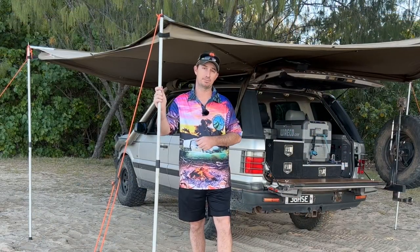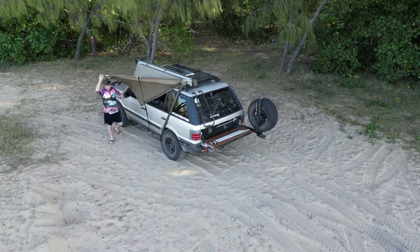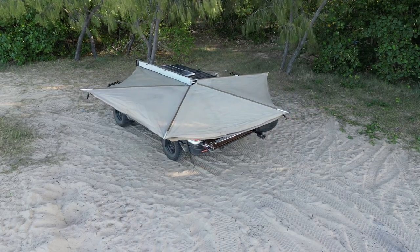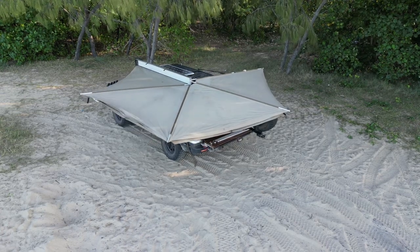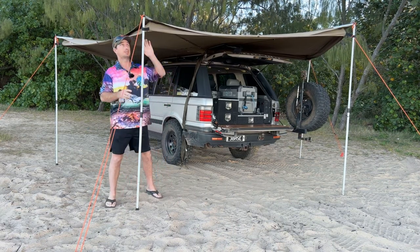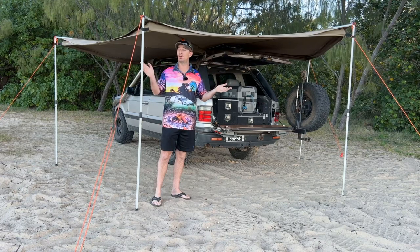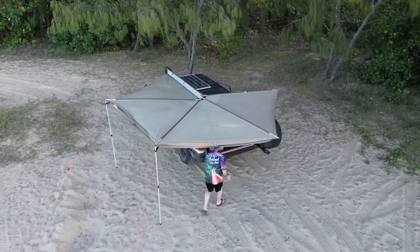Next up we've got this Foxwing awning. I've had this awning for about 15 years now — it's lived on this Range Rover and I've only taken it off a handful of times. It only takes two bolts and she's off, very easy. I personally dislike the poles because they do bend quite easily. They still work, but compared to some other awnings where you don't even need poles unless it's extremely windy, with the Foxwing any time you set it up you're going to need the poles to go up.